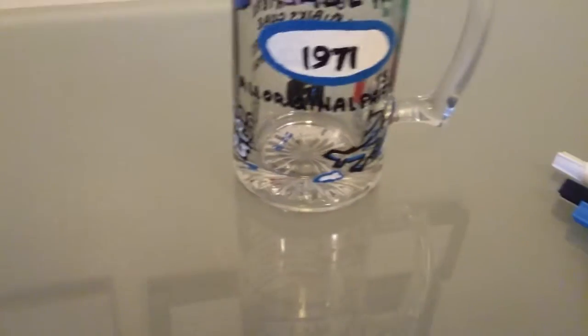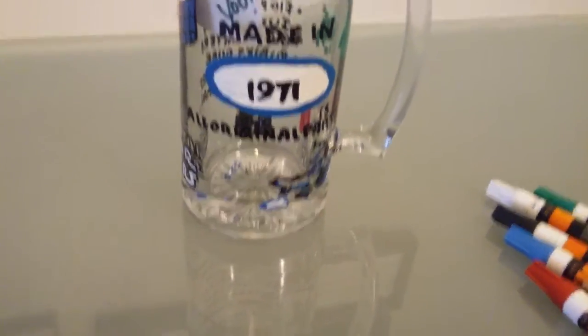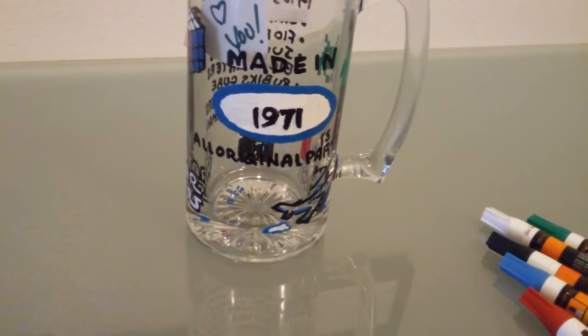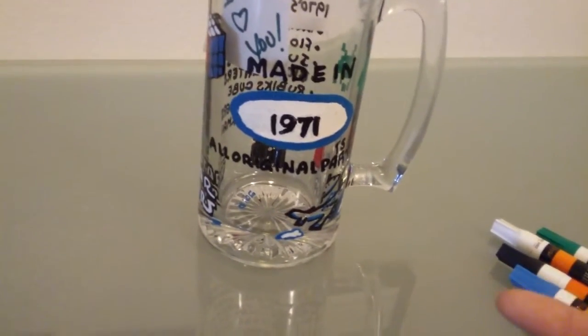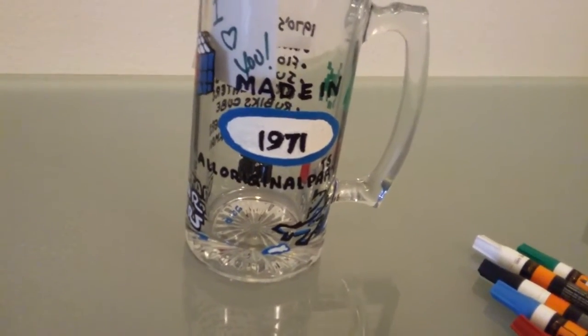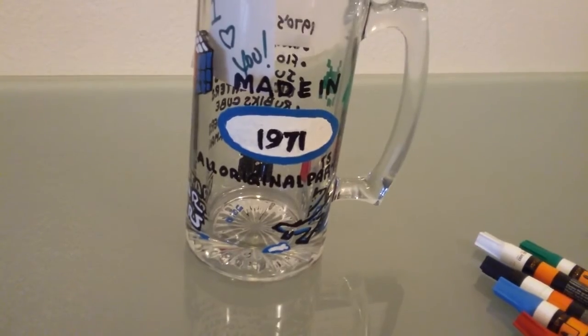After I got done painting this, I put it in the oven, turned the oven on to 350 degrees, let it warm up in the oven and cook for about an hour. Then I shut the oven off until it cooled off enough that I could grab it and take it out and let it continue to cool. So now this is ready to go.